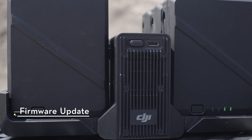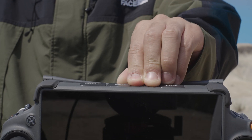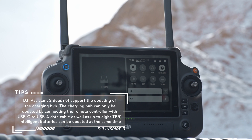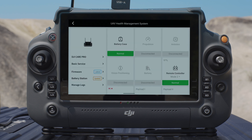Connect the charging hub to the remote controller using a USB-C to USB-A data cable, and insert the batteries to be updated. Power on the remote controller and make sure it is connected to the internet. Run DJI Pilot 2, tap the button on the upper right corner to enter HMS, and tap Battery Station for firmware update.